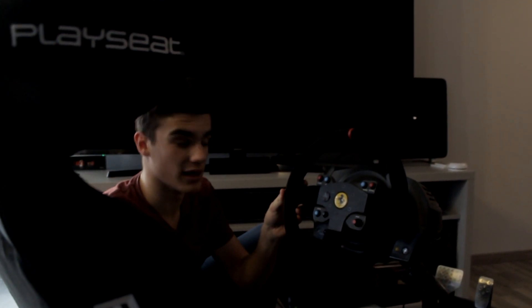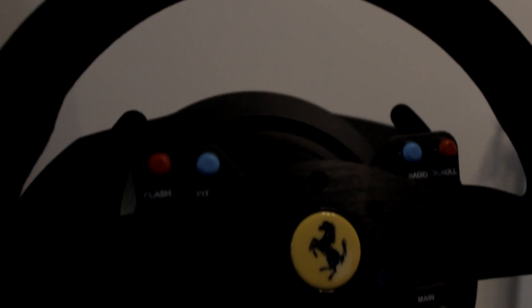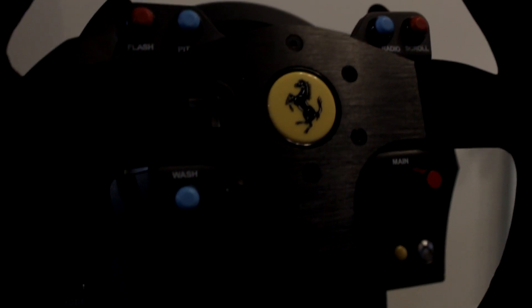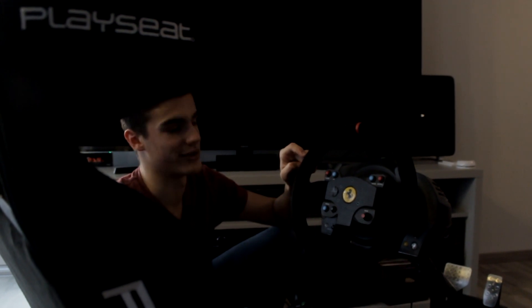Then you have the last wheel, which is the Alcantara wheel — really good quality. You have the paddle shifters, really smooth, and all the buttons are working really well. All in all, it's just a really cool wheel. This is the best wheel out of the three, and I really do like this.